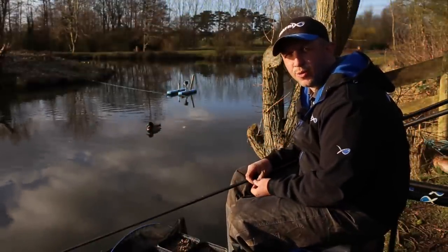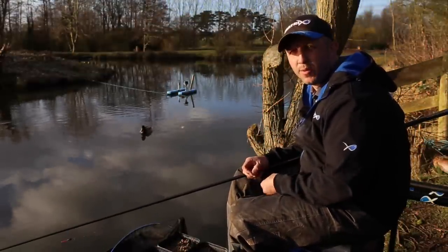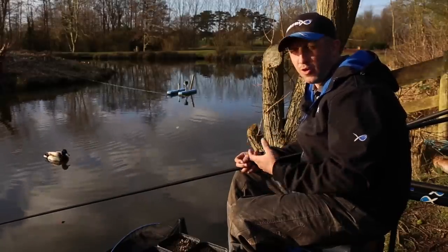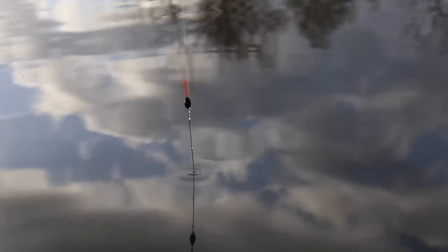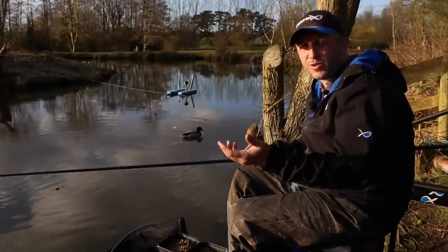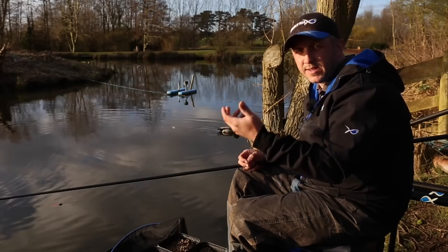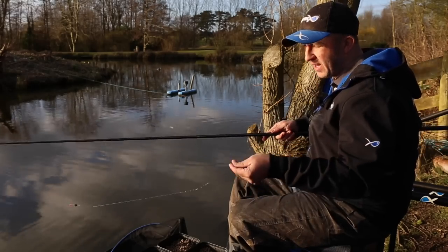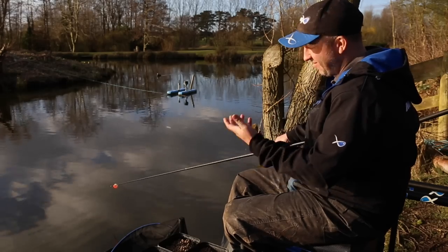One thing I see a lot of anglers do is not lay the rig in properly. When the fish are feeding and frenzied you can get away with dropping it in and they'll scream off with it, but on harder days you need to present a bait properly. The right way is to let the bait fall through the water correctly as if it were a free offering, so you can fool that fish into taking your hook bait. So many anglers make the mistake of getting excited, shipping back quickly and dropping everything in one dirty heap — no good whatsoever.